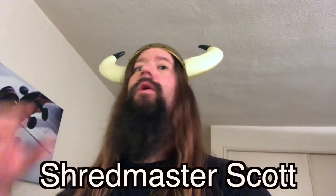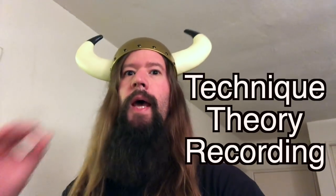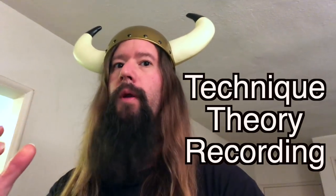I'm Shredmaster Scott, and this video is a wicked neoclassical metal lesson. Stick around for the technique, theory, and recording behind the music.